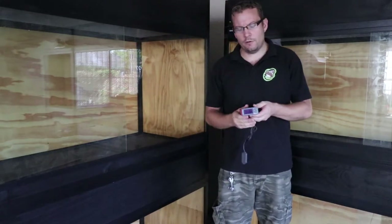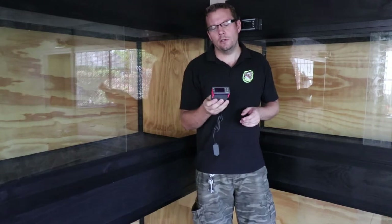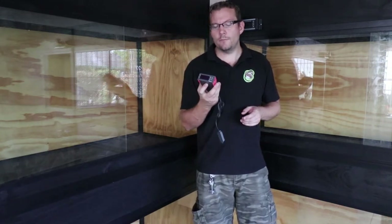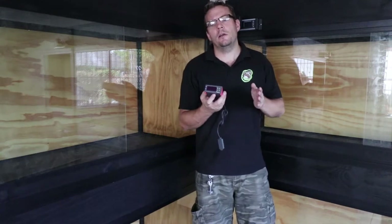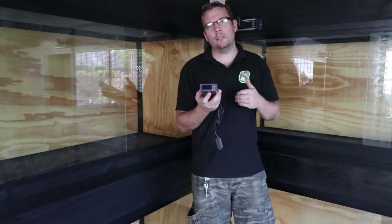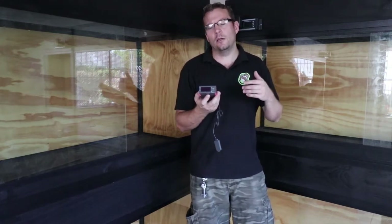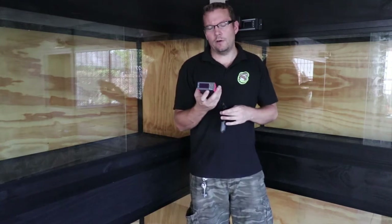Welcome to Reptile Garden. In this video we're going to be covering this unit here, which is the SHT2000. It's a really awesome unit. What it does is it can control temperature as well as humidity, so you can increase both, or you can have it that the unit will decrease — in other words for cooling and dehumidifying, or for heating and humidifying the air.